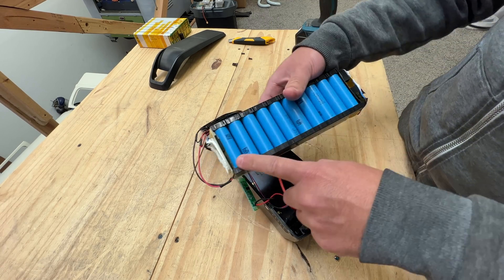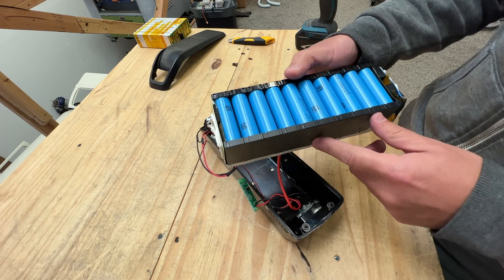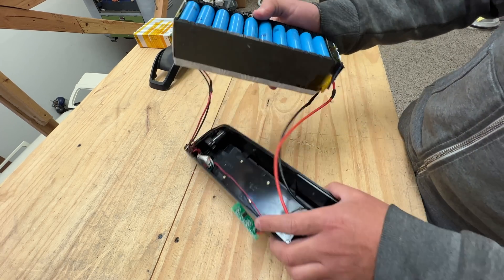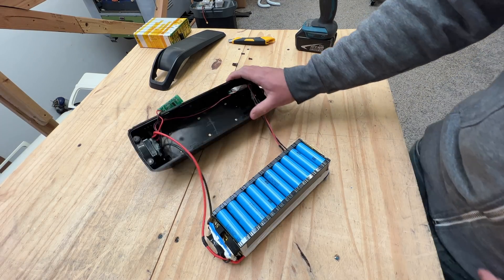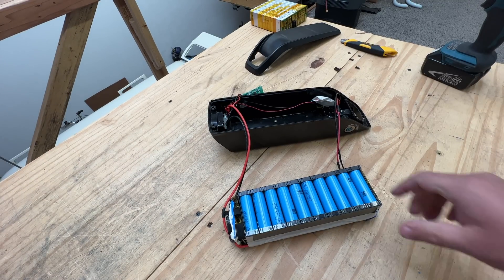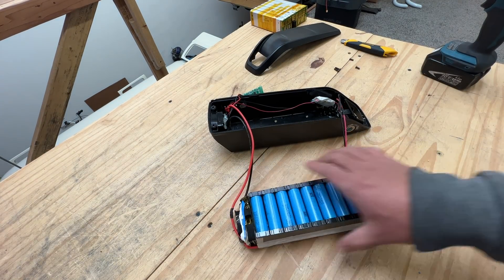Here's the battery. It seems to be 10 across and three down — so 30 cells. And these seem to be the same INR 18650 29E cells. So these are good quality Samsung cells that came in the other battery we did yesterday. That's 2.9, or 2,900 milliamp hours. These are really good cells.